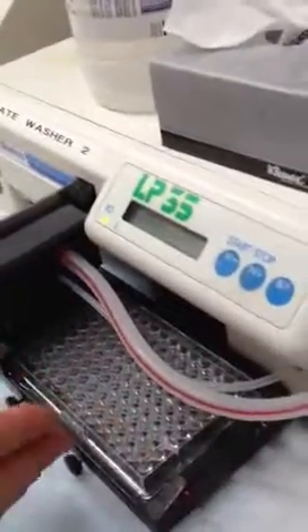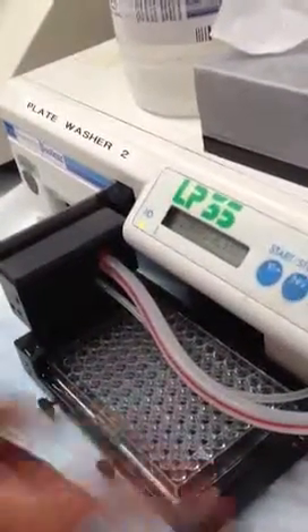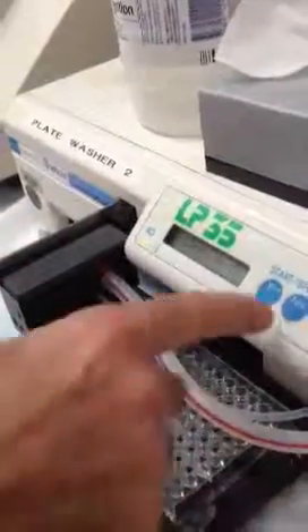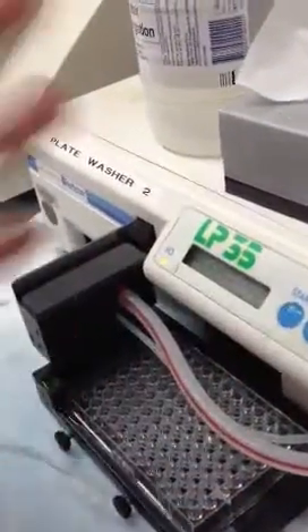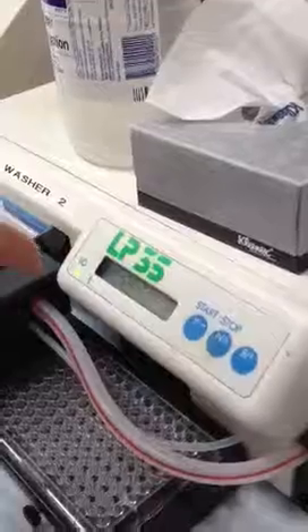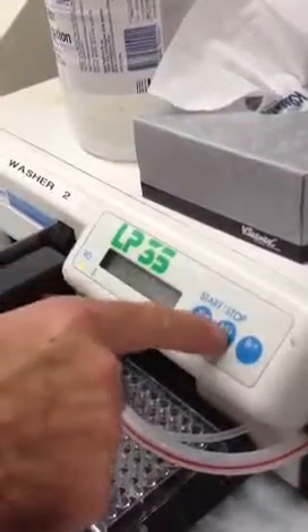If you've got a full plate, it doesn't matter how many strips you set. But if you've only got partial strips, make sure you set it — otherwise you're just wasting time and buffer. I'm going to say 12 strips because we usually run full plates. At this stage you can escape, but on the other side you can't escape.